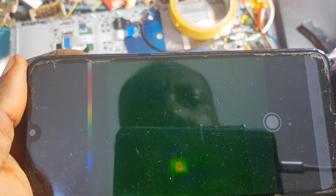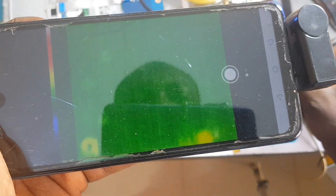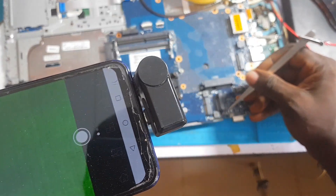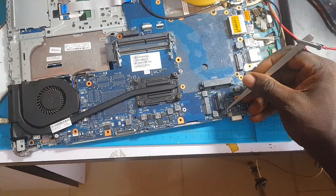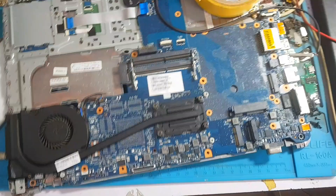I'm going to touch one of the sides that was shorted and look — the red spot is showing up on the thermal camera. That means this component is the culprit. Let's do it again so you can see. Pay attention to the screen — you can see the red spot right there on the thermal camera. That is the shorted component.